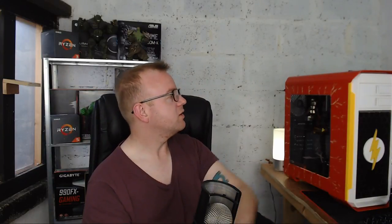Cinebench score of around 594. The whole idea behind this build was that I had some parts knocking around, thought I'd put a build together, and do something interesting with it.